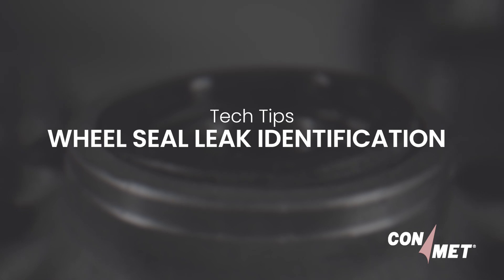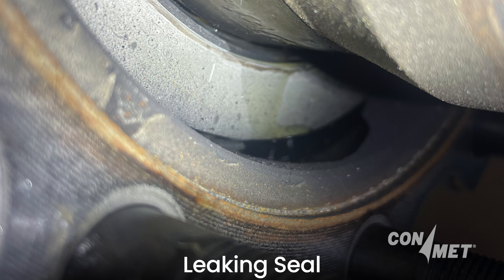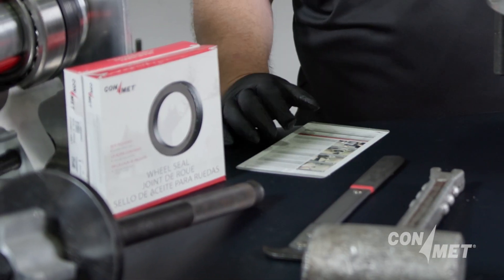Wheel seal leak identification. Identifying wheel seal leaks is crucial in helping prevent wheel end failure. If a wheel seal exhibits signs of an active lubricant leak, it should be replaced immediately.